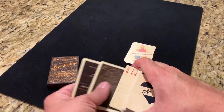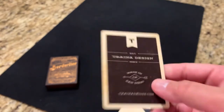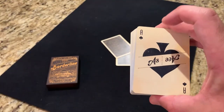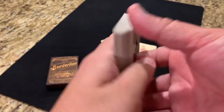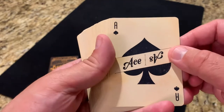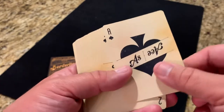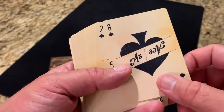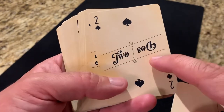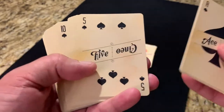You also get two extra cards: one is an ad card for Trina Design with a weathered look, and the other is a double backer, so you do get one gaff card. The rest of the cards follow the duality theme. The ace of spades has a large spade pip in the middle, custom indices with a small pip in the corner, and a banner that says ace on one side and the Spanish representation on the other. All the number cards continue the same pattern — the pips in the background with English and Spanish, so two and dos, three and tres, and so on.